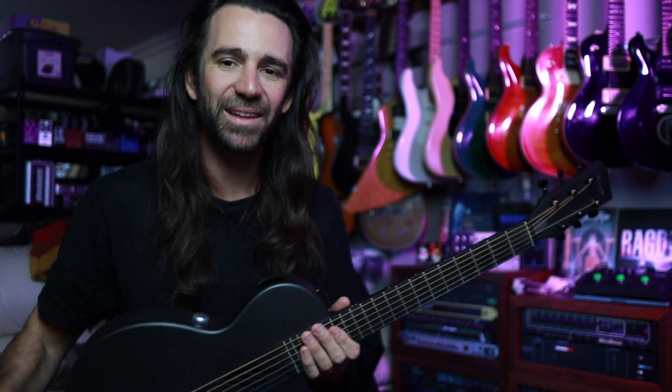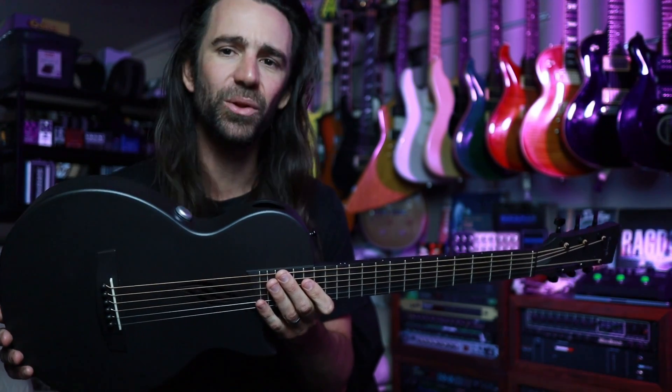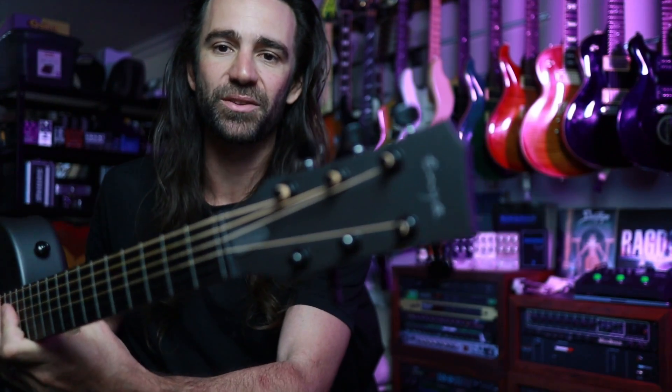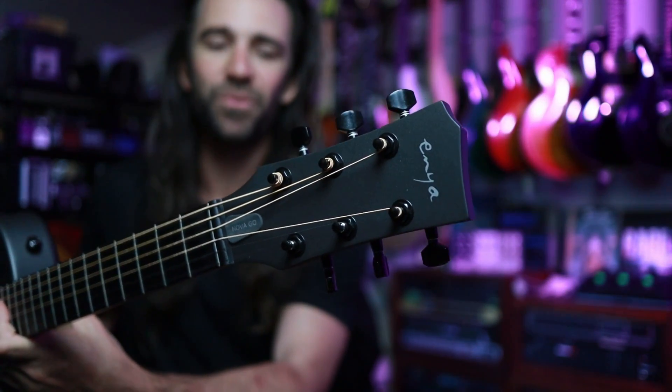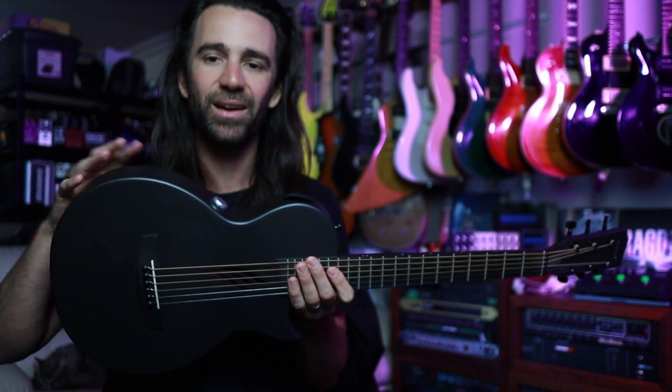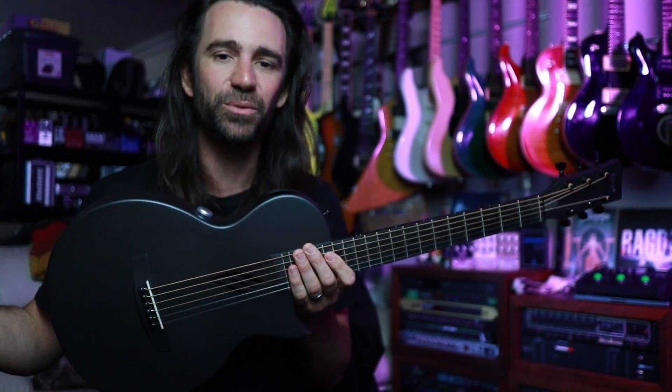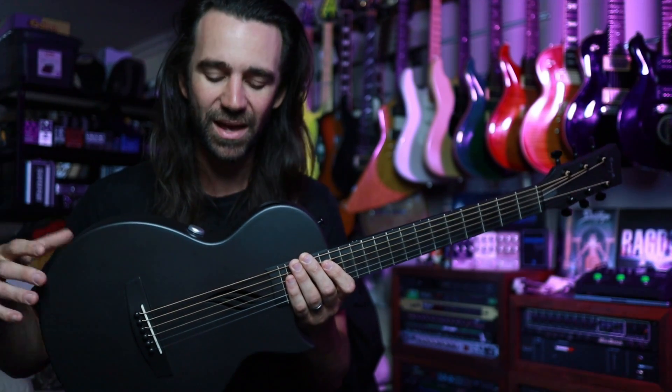G'day legends! I hope you're all fantastic. On today's video we are going to take a quick look at this Enya Guitars Nova Go, this curious little beast. So it is a carbon fiber half-size guitar, it's got a 23 inch-ish scale on there so it kind of feels like a full-size guitar to play.